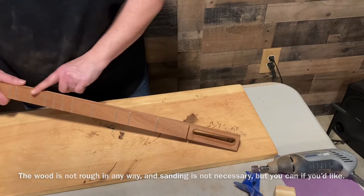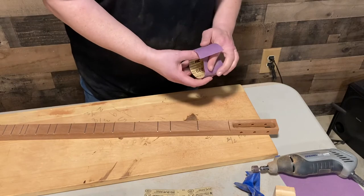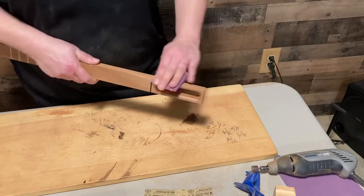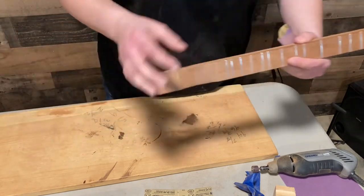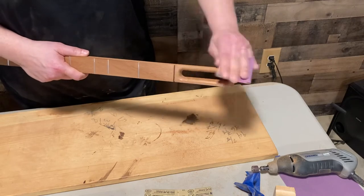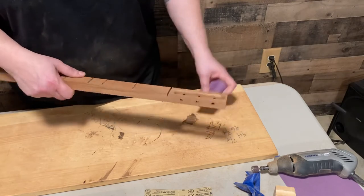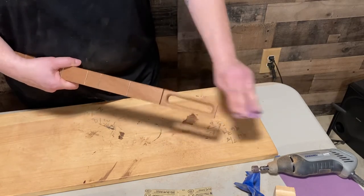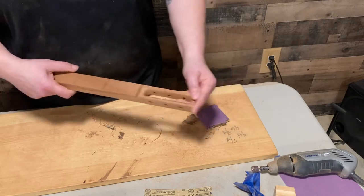You can also sand your edges a little bit if you just want that slight touch. I'm gonna grab my 220 grit and just roll the edge. Obviously you don't want to sand where your nut goes or where your bridge goes, so don't mess with those areas. Everything else you can just take that hard edge off. After just a few seconds of sanding, when you run your hand up here to tune, it makes it really nice and comfortable.